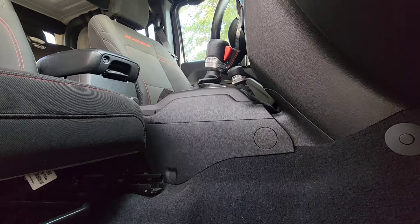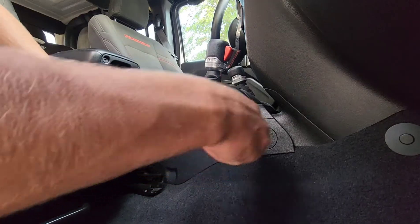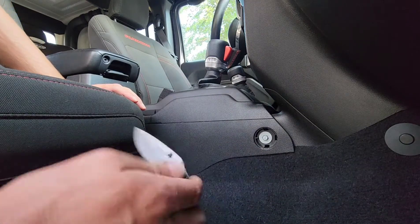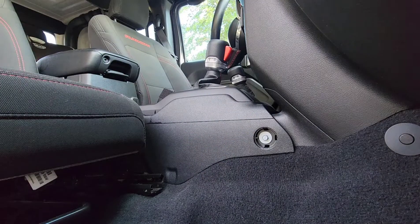First thing you're going to need to do is remove this plastic cover. A knife, screwdriver, anything will work fine for this. Once you've got that out, you've exposed a 10 millimeter bolt. You want to go ahead and remove that bolt.